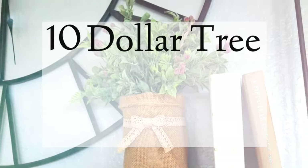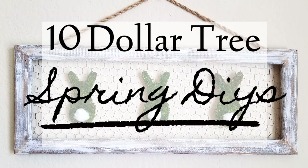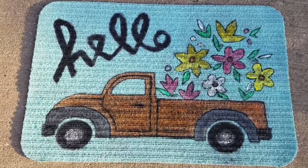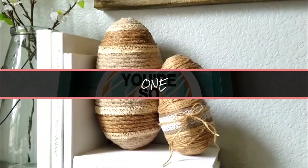Hey, it's Megan, welcome back to another Dollar Tree DIY video. These are my all-time favorite spring DIYs that I'm using year to year — Dollar Tree DIYs that don't look Dollar Tree. I did not put these in any particular order of best to worst, just know I love them and I think you're gonna dig them just the same.